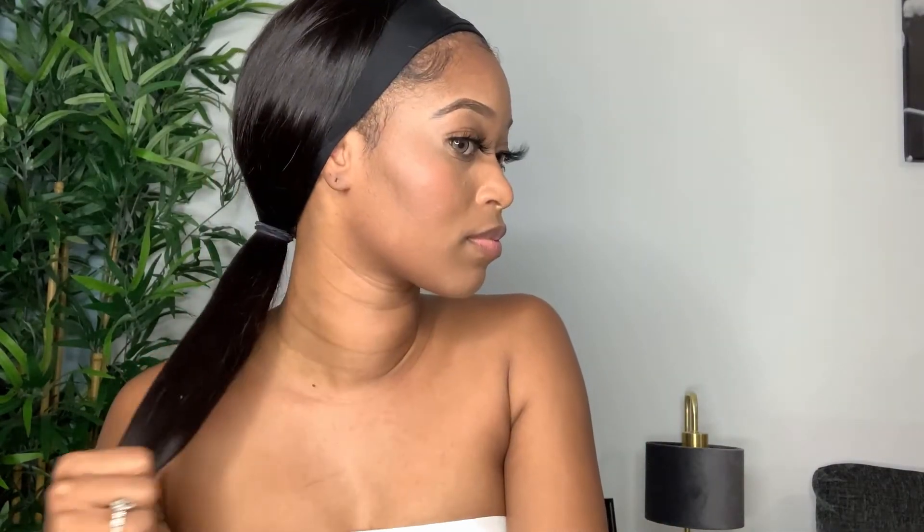Lastly, and probably the most simple and easiest look, is a really cute pony. You just put your hair back into a ponytail — it's a really nice way to style your wig if you just want to change it up and have a different look. You can do a mid pony, high pony, or low pony like I have here. There are a million ways you can style it, but these are just a few of my favorites.